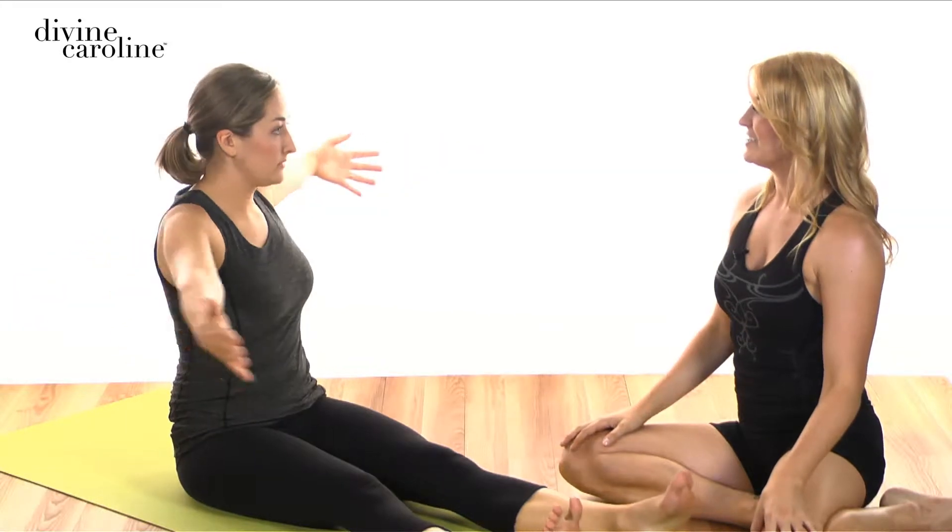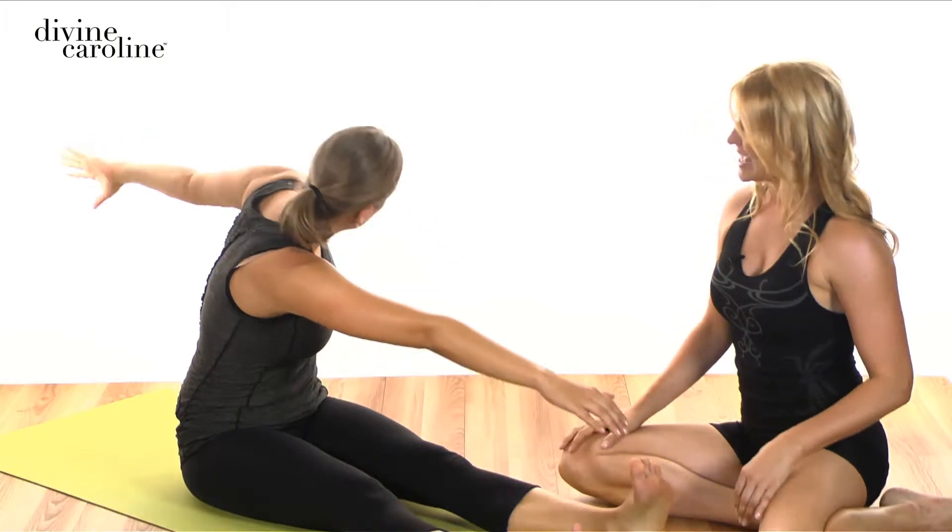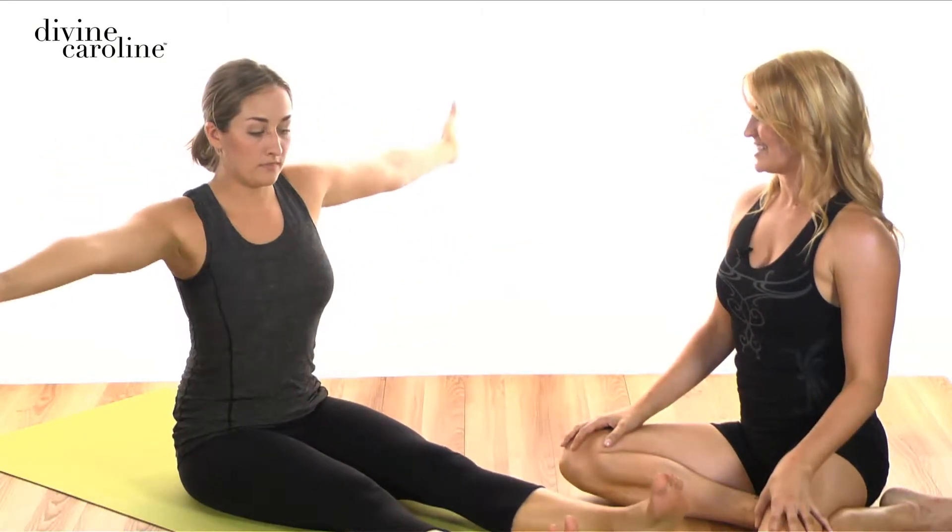Now rotate towards me — inhale — and then exhale rounding forward, reaching. Pull the abs in as you go, and then inhale to lengthen up, stacking tall in the spine, and exhale back to the center.